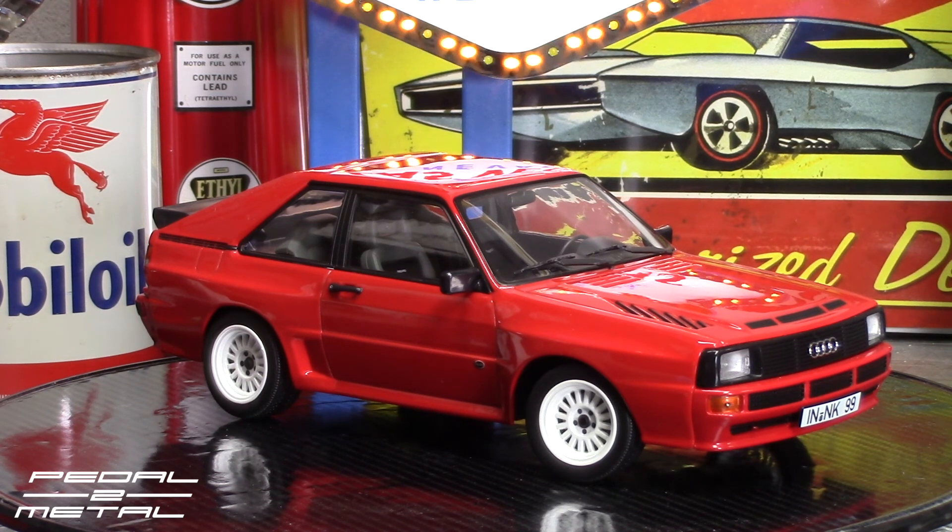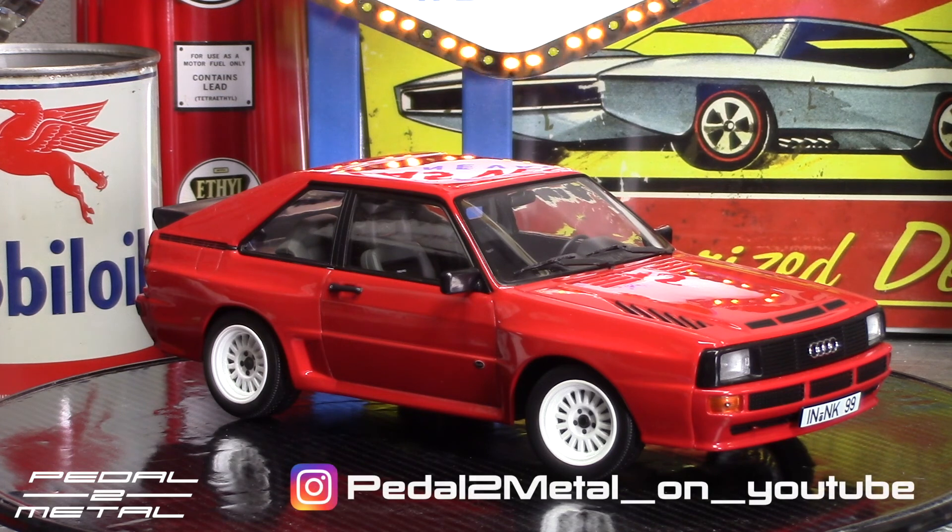Hey, what's up everybody, this is Royce from Pedal Metal, welcome to my channel. Tonight's video is going to be checking out this 1/18th scale diecast metal 1984 Audi S1 Sport Quattro from Norev. This is the third time I've done this video — I had issues with the material the other two times. That's why this is already out of the box. The box was just a plain blue window box, nothing special about it.